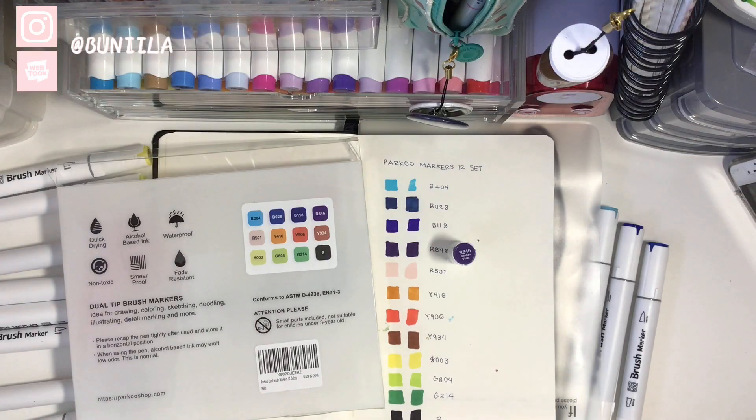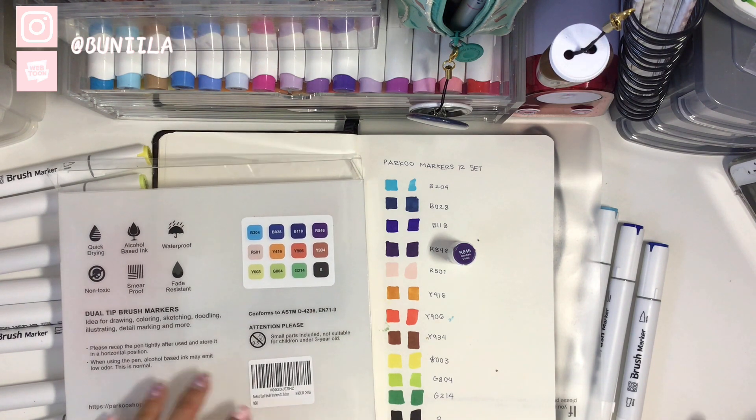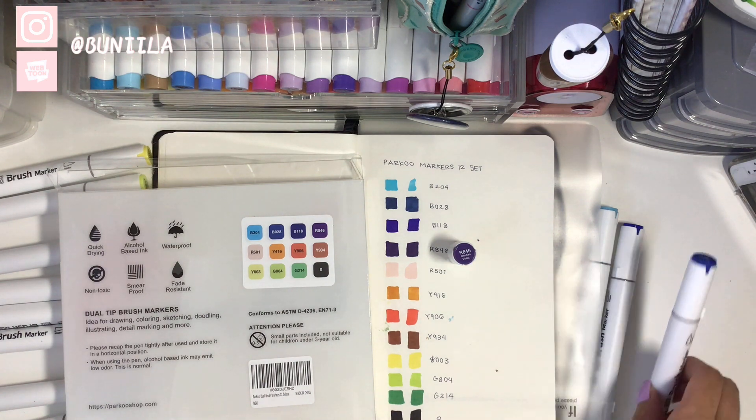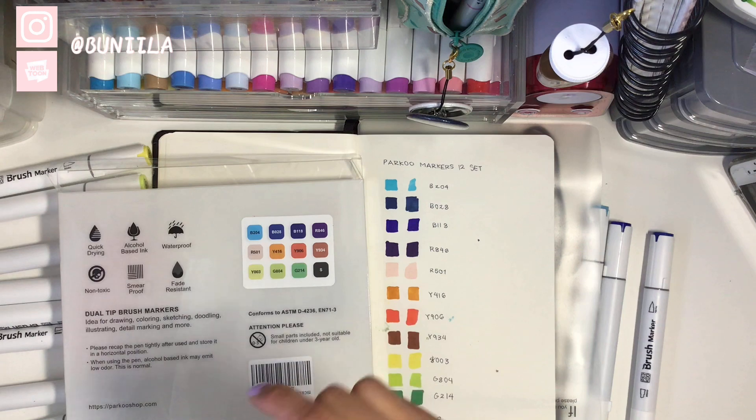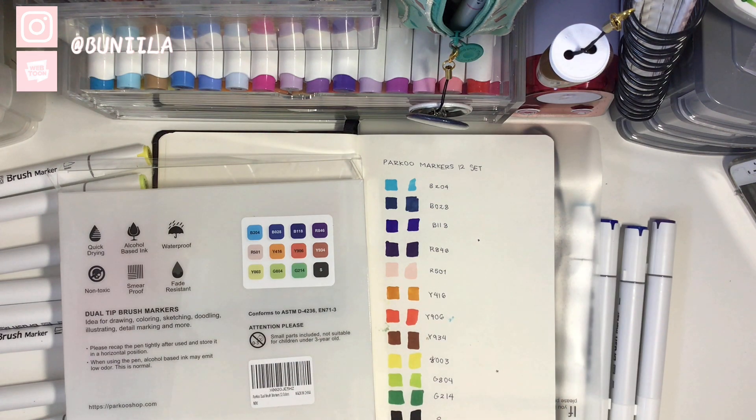Here are the swatched markers. They do kind of resemble the cap to some degree, though some of the colors are either more vibrant or darker than the caps, so that's something you want to pay attention to. My first impressions of the nibs are that they're fairly comparable to the Uhuhu markers, which I've only seldom tried. I'll be giving a further review after I dabble a little more into these colors.